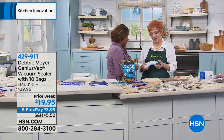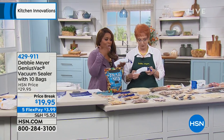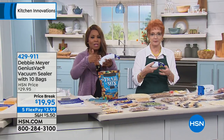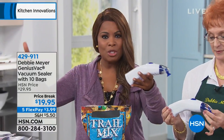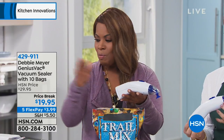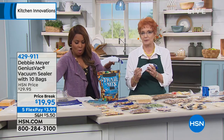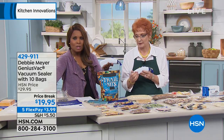Congratulations on your 13th anniversary! What I love about what we're going to be offering is we're not talking about a big, bulky, large machine that will take up all the space on your countertops. No. It's lightweight, it's portable, and it uses AA batteries that you probably have at home. We give you all the bags.